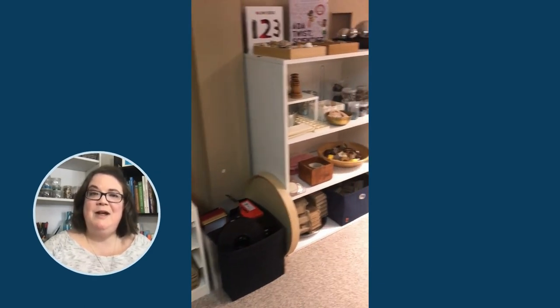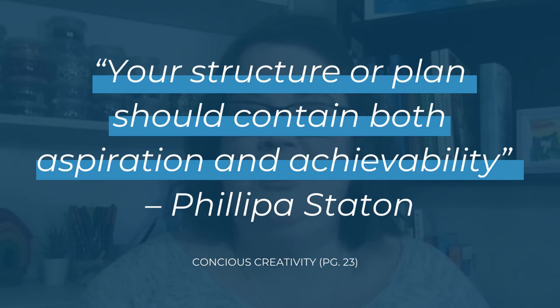You'll know exactly what you have and where to find it. From the book Conscious Creativity written by Philippa Stetton, she states: your structure or plan should contain both aspiration and achievability. You want your organizational system to not be a chore or a source of stress — it is meant to benefit you and the children to have more ease to engage in your curiosities and wonderings. When you don't have a viable place to store an item and have it organized, this is going to be a clear path to clutter and forgetting what you have.